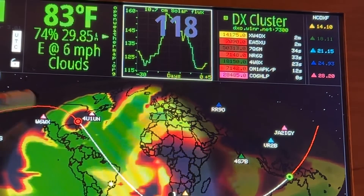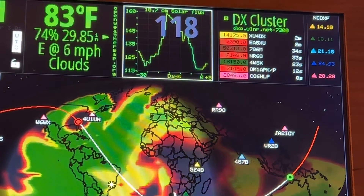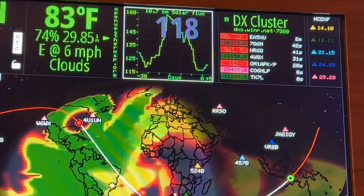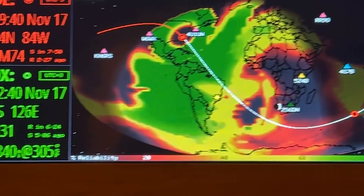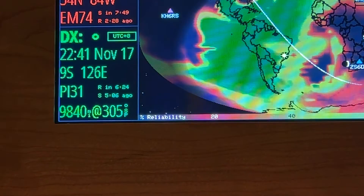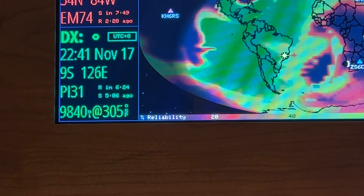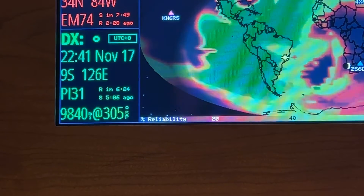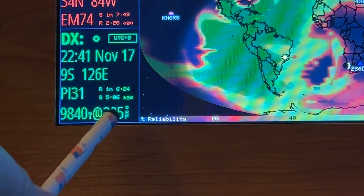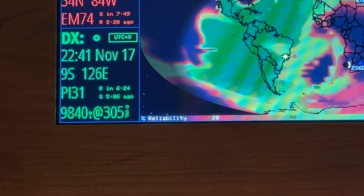The red is showing the short path — it's going to go west for me. Down here on the bottom left it's telling me the distance: 9,840 miles. On Ham Radio Deluxe it estimates 9,892, and on QRZ it estimates 9,875. It tells me I would want to aim my beam at 305 degrees, gives me their local time, date, latitude, and longitude.